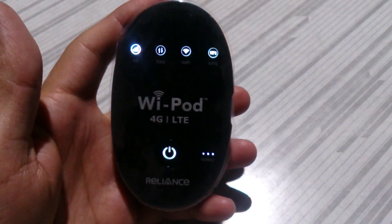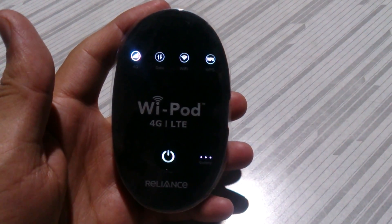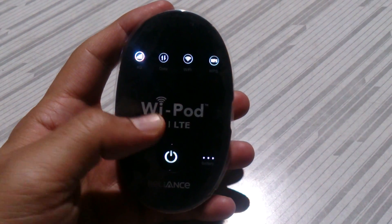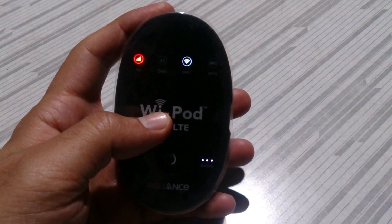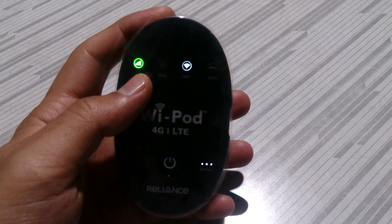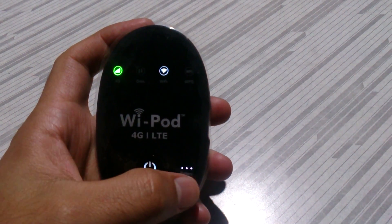Reliance has launched 4G services across India in most places. This device is from Pune, so I get a green signal showing 4G. That's the green signal. This indicator is for the Wi-Fi signal, and this one is the battery indicator.